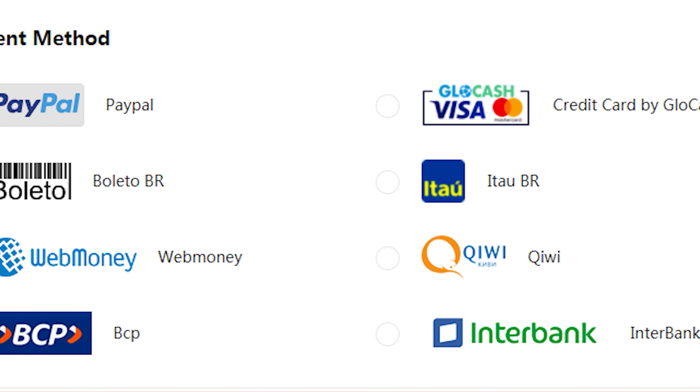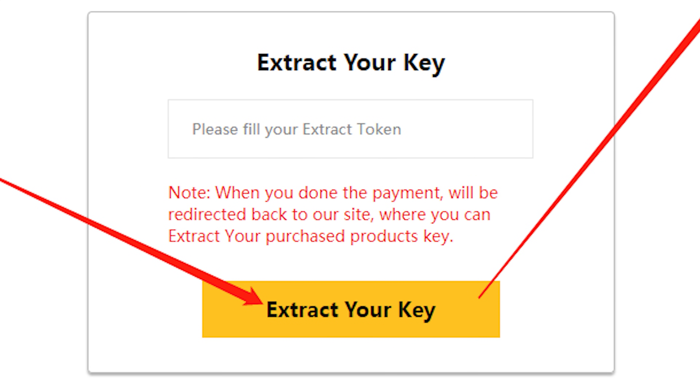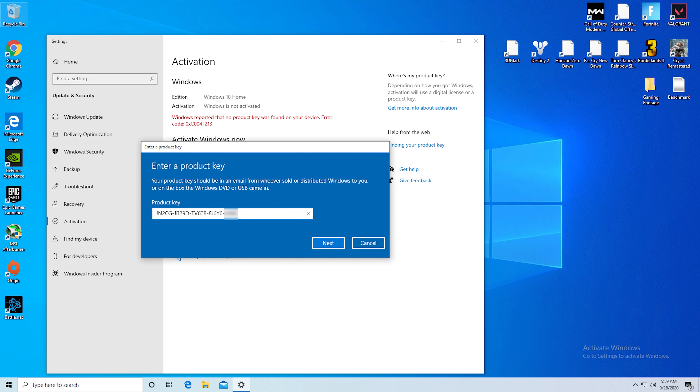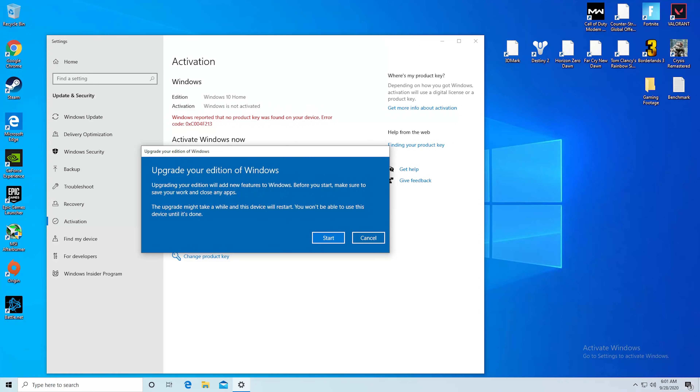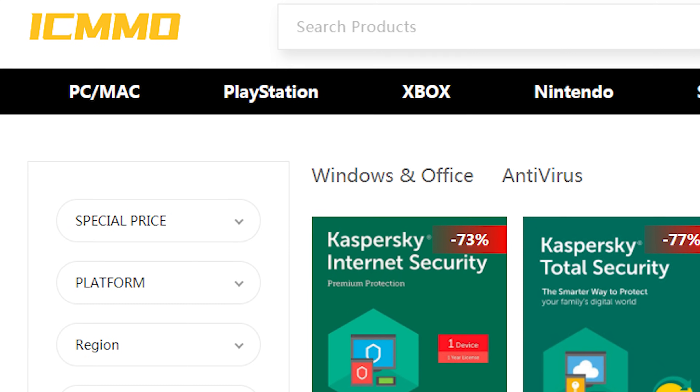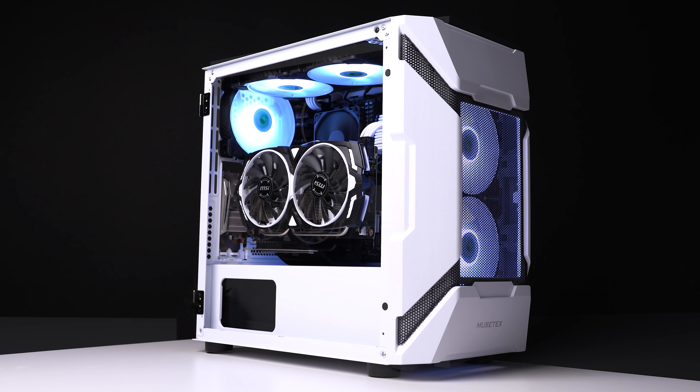There are a ton of different ways to pay, including PayPal, and after buying you'll be able to extract your key. From there, simply press the Start button on your desktop, type in activation, paste in your key, and boom — Windows 10 is now activated and you're good to go. Big thanks again to ICMMO.com for sponsoring today's video.